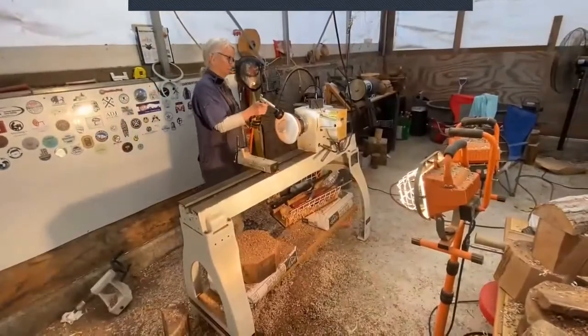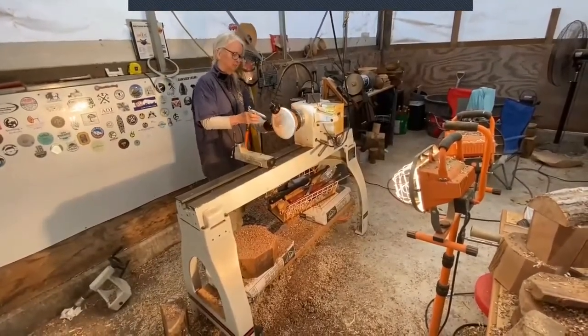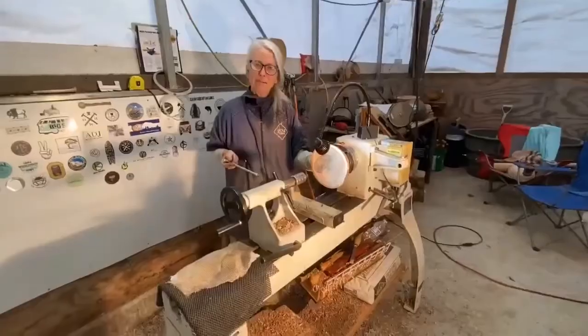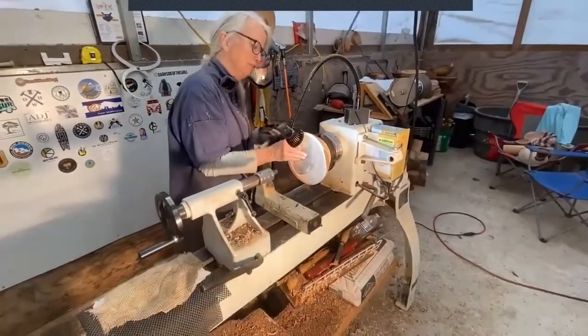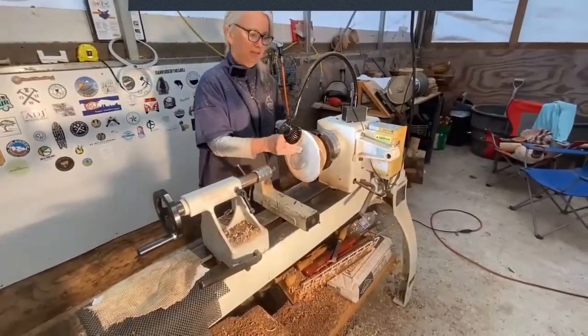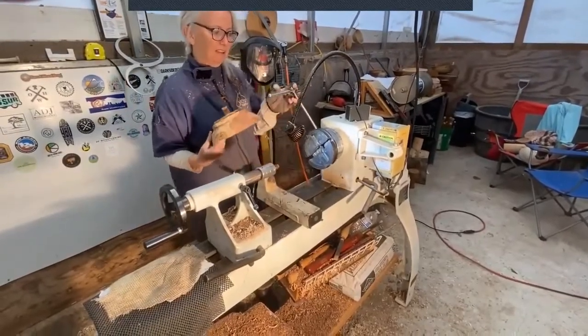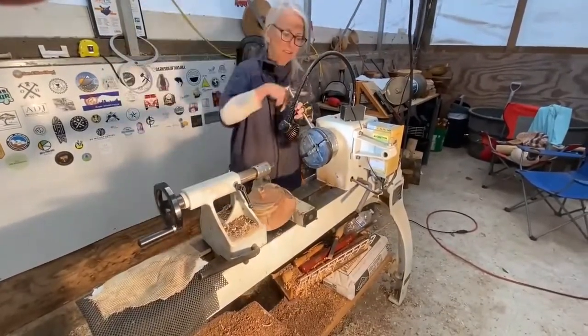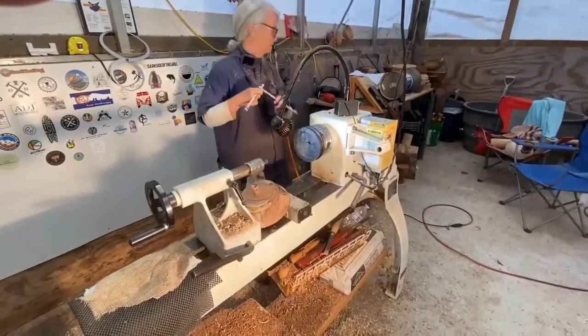We lost the audio for a bit — let me walk you through what I was saying. There was a crack that came from the outside to the inside and I glued that. Now I am taking it off to flip it around and continue shaping the outside of the bowl. I have to take that base off and continue the smooth curve around to the bottom.